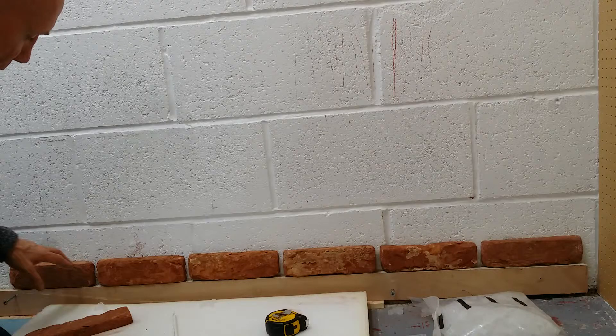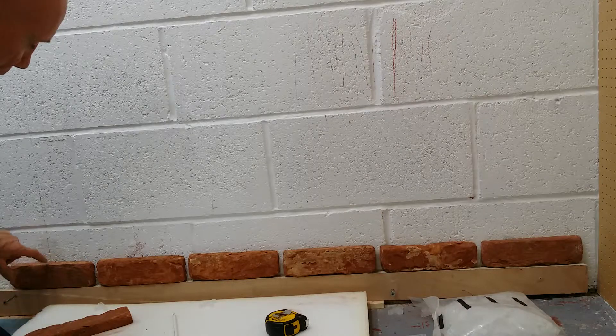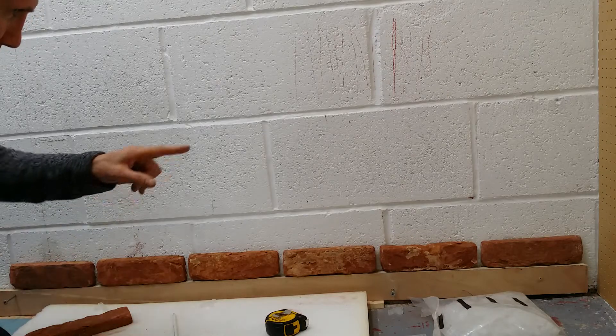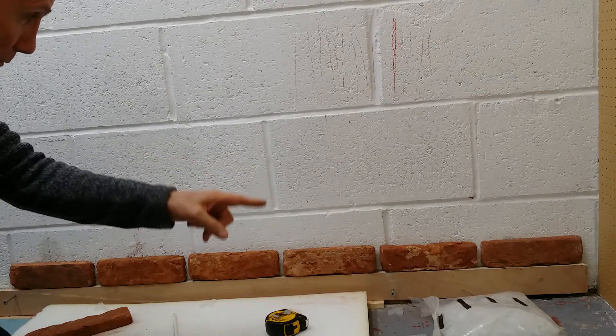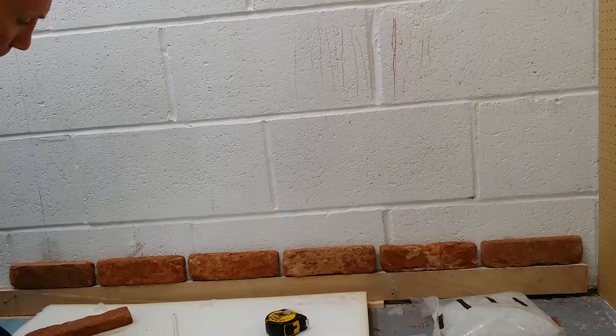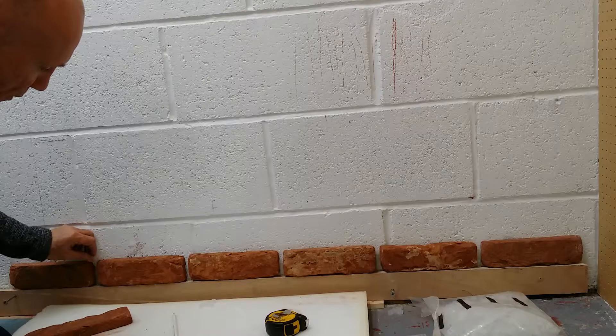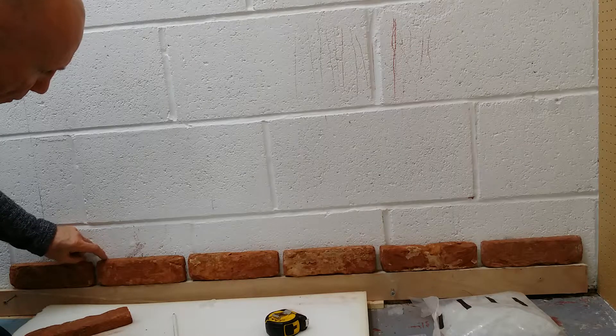The problem I was getting was I was putting this brick dead centre on this centre line here and I was getting 45mm to that corner but 35mm to this corner. I couldn't make out what it was, and I was using these spacers in here like this.